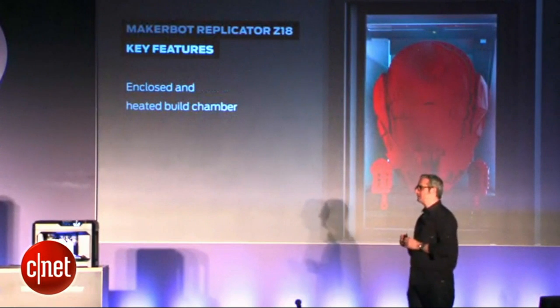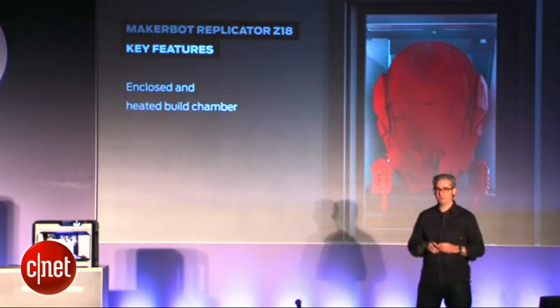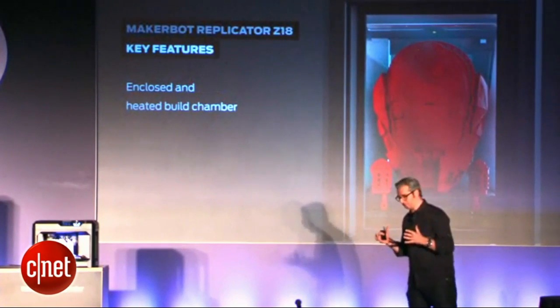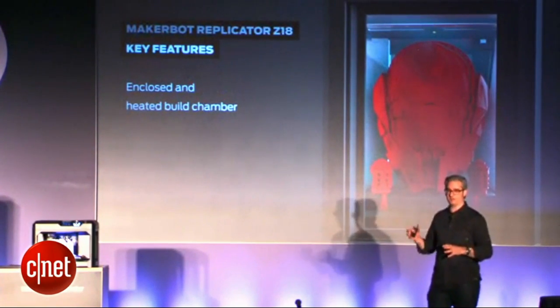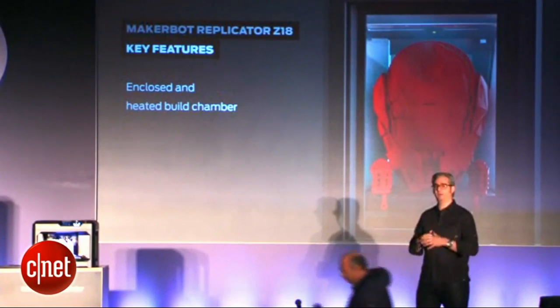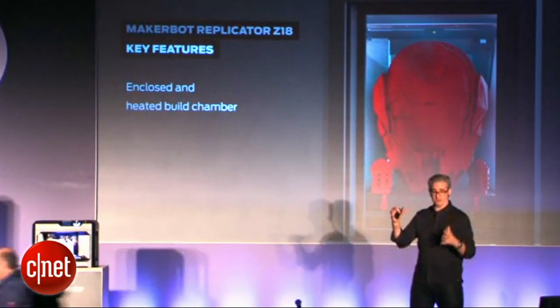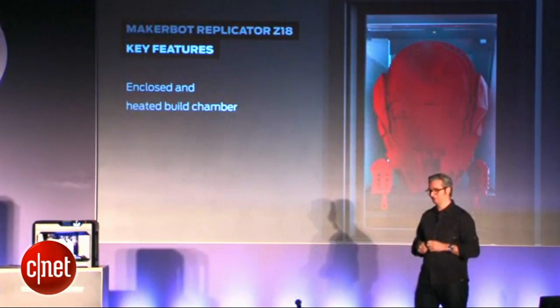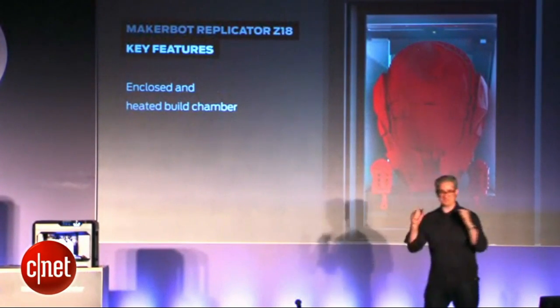And this is something special about this machine. For dimensional stability of big objects, it really helps to have an enclosed build chamber. There's actually a heater in here, and it takes a little bit longer to heat up than the other machines, but it means that your giant objects will remain dimensionally stable and solid. For the technical in the audience, this is a big win.